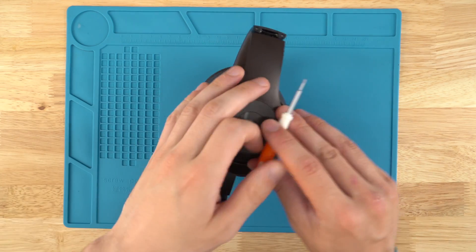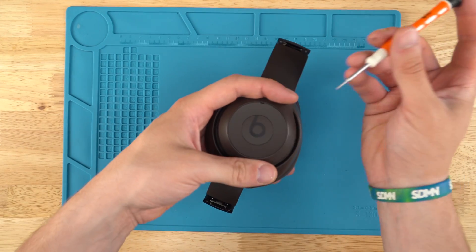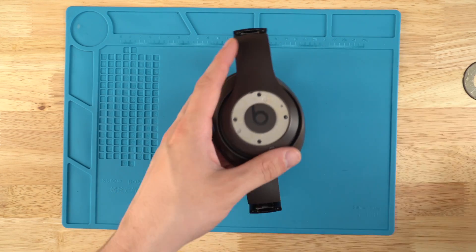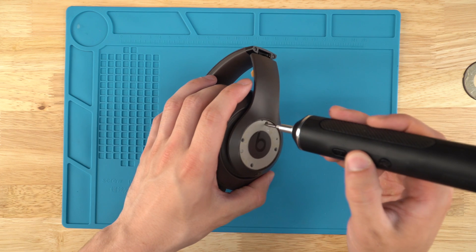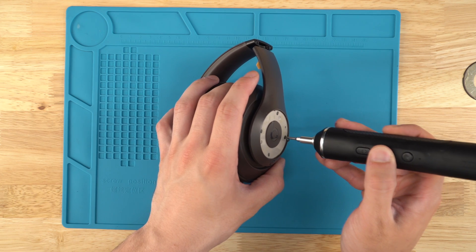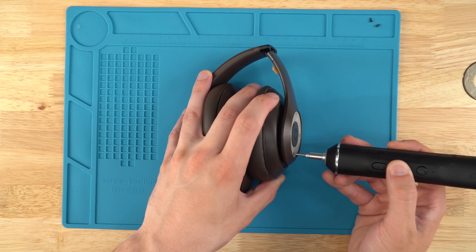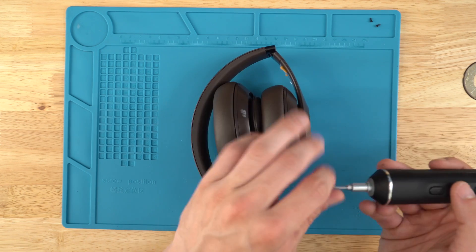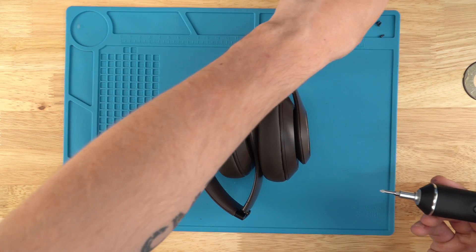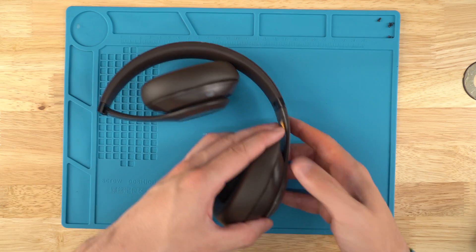We're gonna start at the right side — you can tell it's the right side because the power button is here. We're gonna use our flathead to get into this little hole, use our finger to pry up, and remove that little ring. Then we're gonna use our Phillips screwdriver — 2.0 size — and unscrew all four screws. Make sure to keep the screws separate and labeled. When taking something apart, it's really nice to have pictures of each step. We should have a repair guide on our website with something like that.